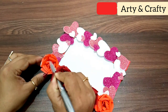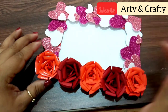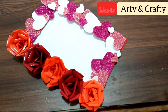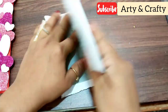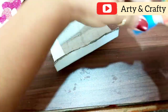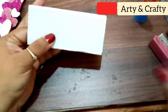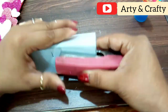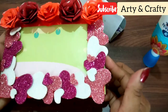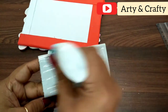Now I will put a silver glitter pen and draw lines on it — we are giving a shiny effect. If you don't have a silver pen, you can use silver color. I will fold a piece in a triangular form and put it in the back of the frame so that the frame can stand, or you can put a hook behind for hanging it. I have put glue on it and stuck it so the frame will be held. You can put a photo on the top.